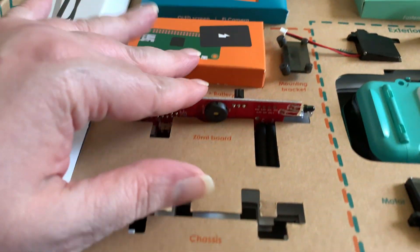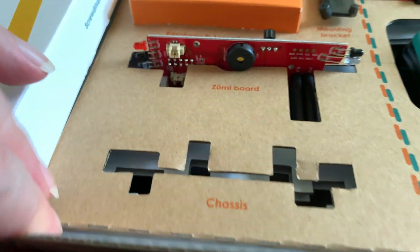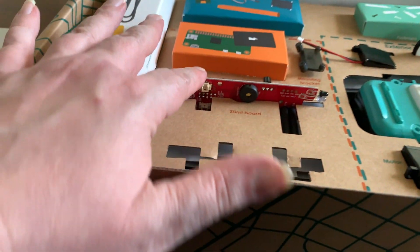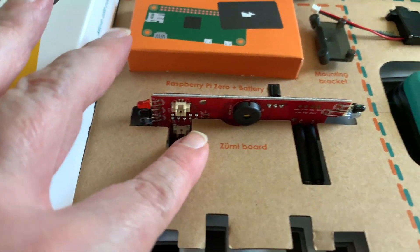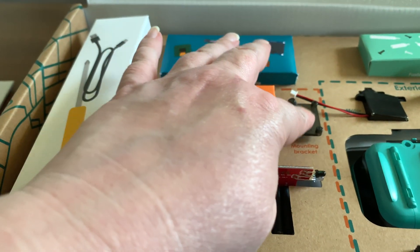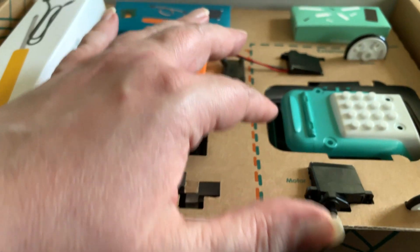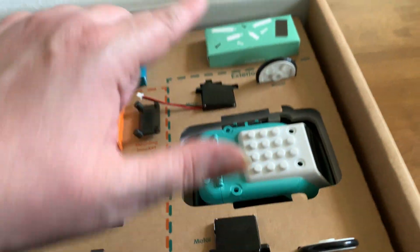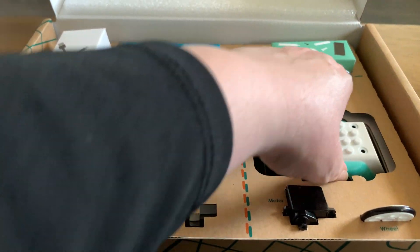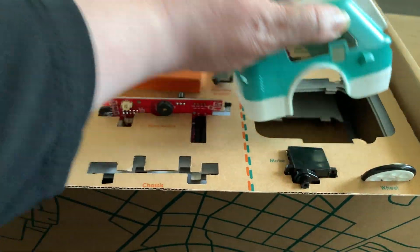So I'm not going to get each part out. Here's the board, the Raspberry Pi, the screen, the mounting bracket, a motor, another motor, her wheels, fasteners, and then this is the chassis — one piece of it fell backwards.